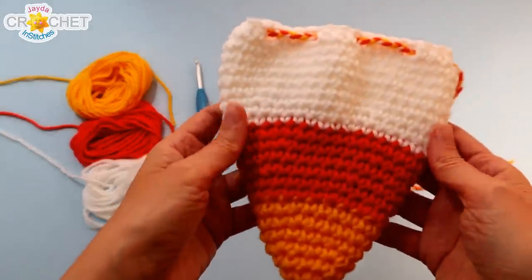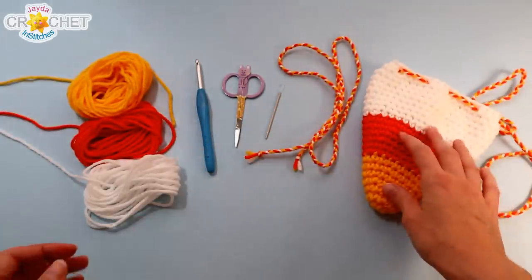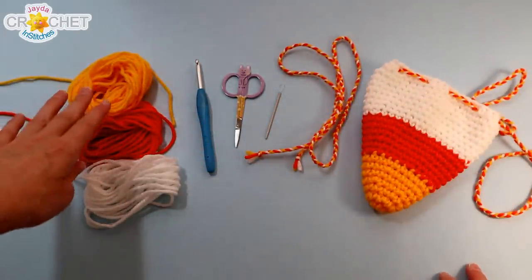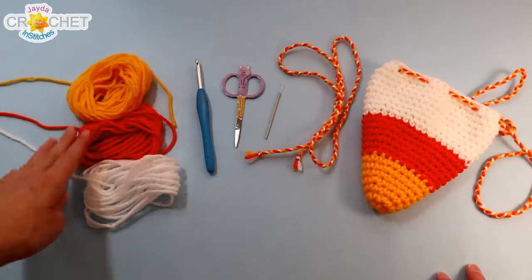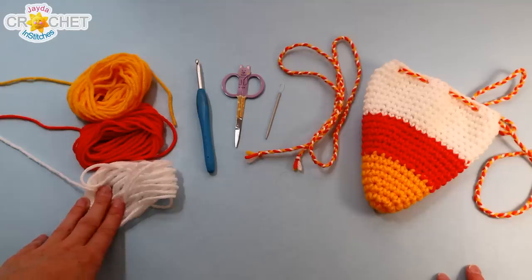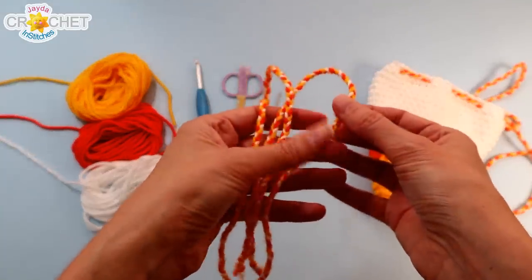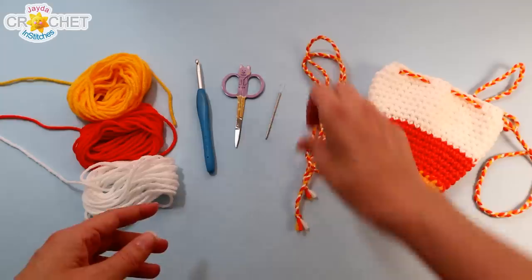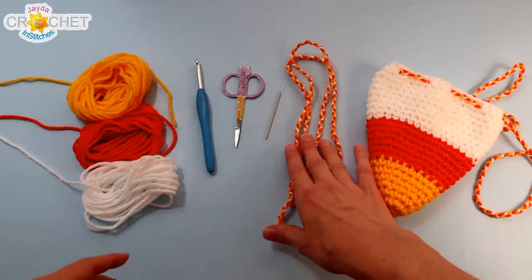Today we're going to make this cute little candy corn drawstring treat sack. I'm using 100% acrylic yarn, size 4 medium weight. You want around 20 yards or 5 grams of yellow, 40 yards or 10 grams of orange, and about 65 yards or 15 grams of white. You want a little extra if you're going to make your own cord — I just braided the three colors together. You can also use ribbon or additional cording for the drawstring.